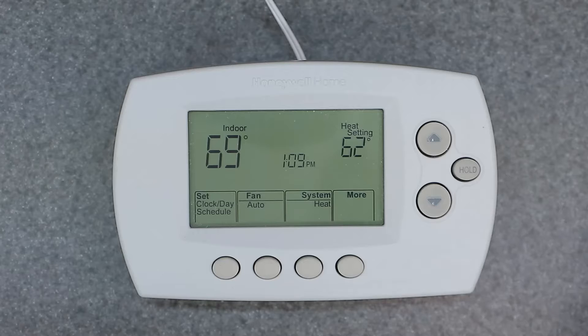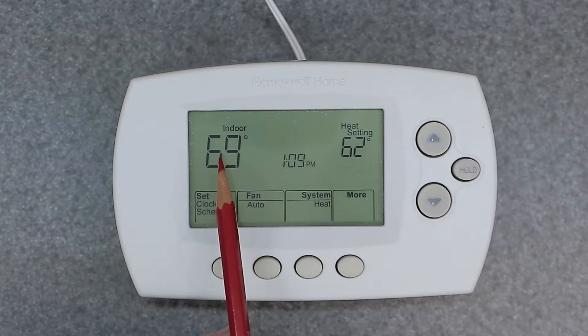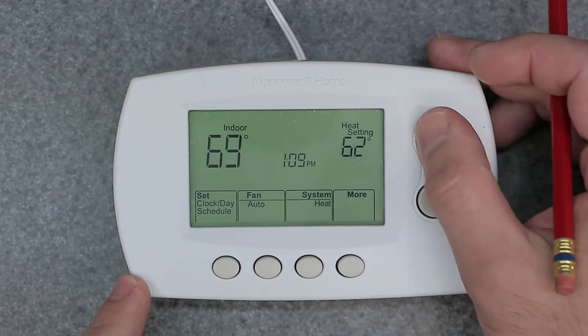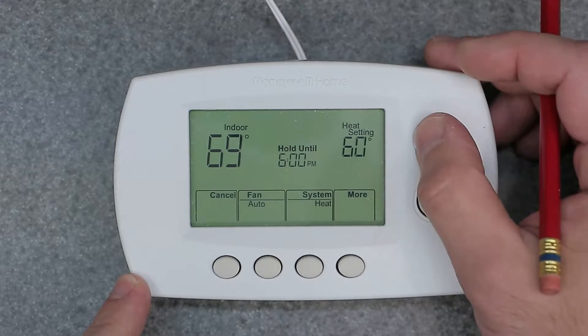Let's first go over what the display is here and what the buttons do. We have our indoor temperature on the left, and on the right we have the heat setting or the cooling setting — our desired set point. When you change this, you're going to see that number change using the up and down button to select your set point.